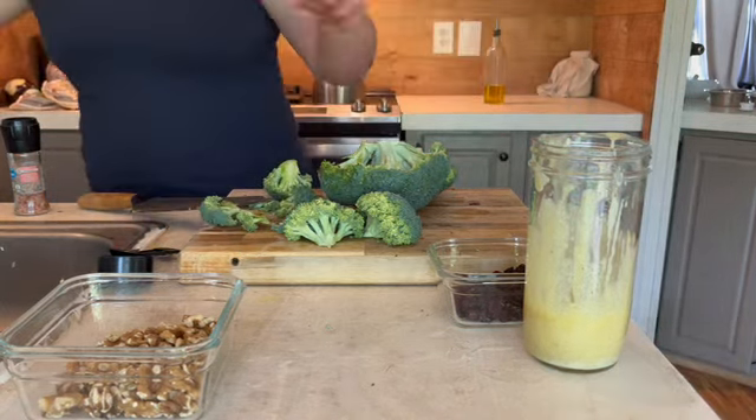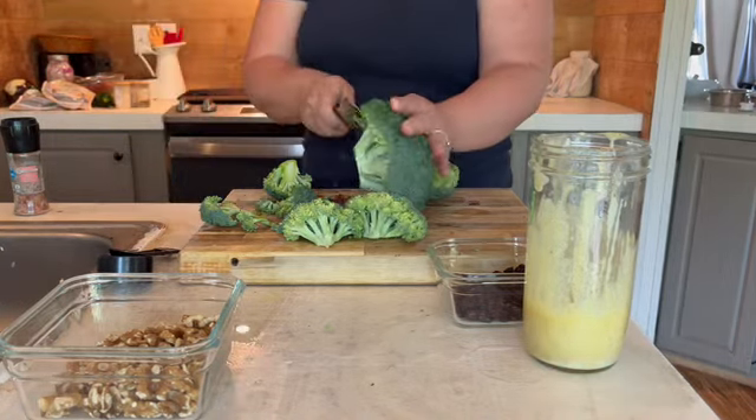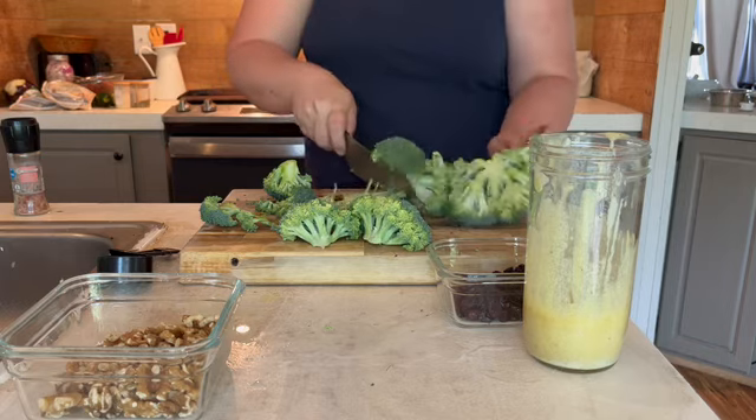Whatever you do, please do not use frozen broccoli — you definitely want fresh, the better. I actually got this broccoli from a farmer's market down the street from us.